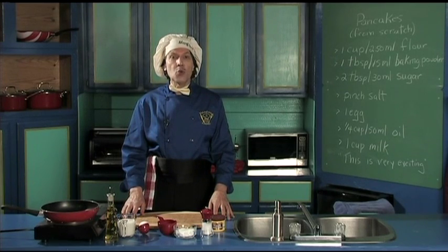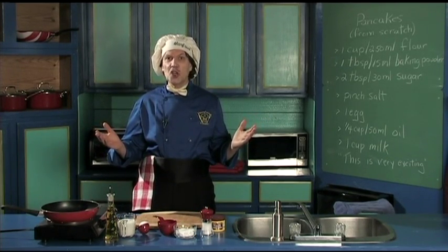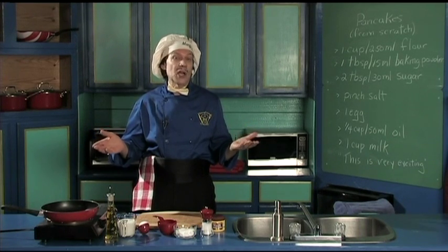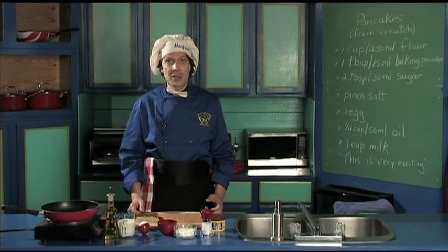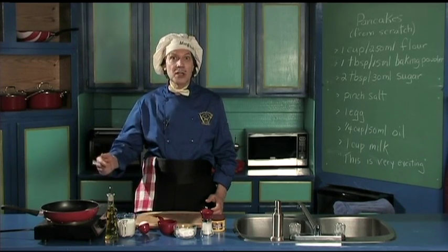Hello, my name is Manfred, and welcome to my kitchen. Today we're going to make a really good breakfast — but you can eat this any time of day, of course — because we're going to make the pancake, which means it's a cake made in the pan.